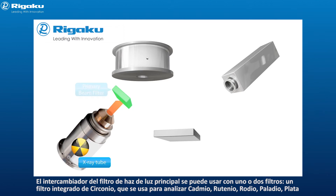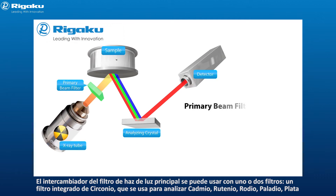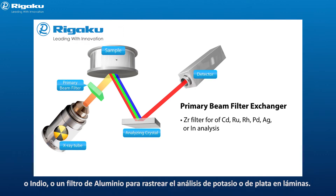The primary beam filter can be fitted with one of two filters: a zirconium filter used for analysis of cadmium, ruthenium, rhodium, palladium, silver, or indium is standard, or an aluminum filter for trace potassium analysis or for silver on film.